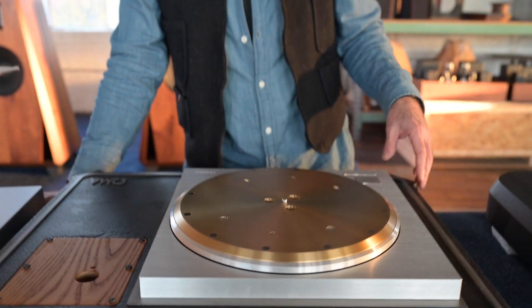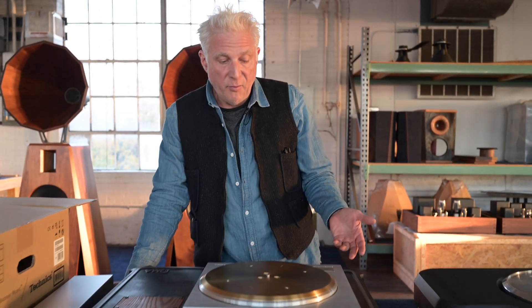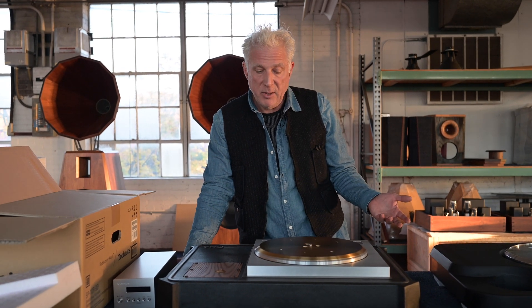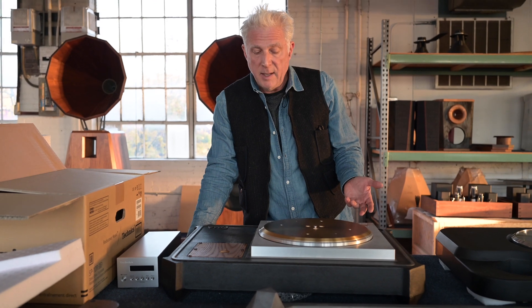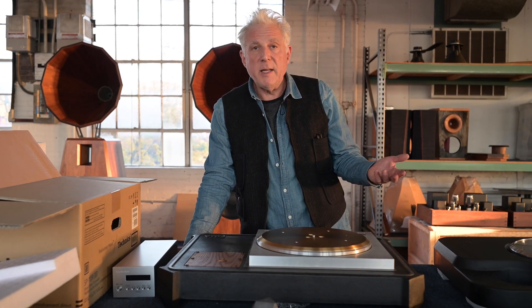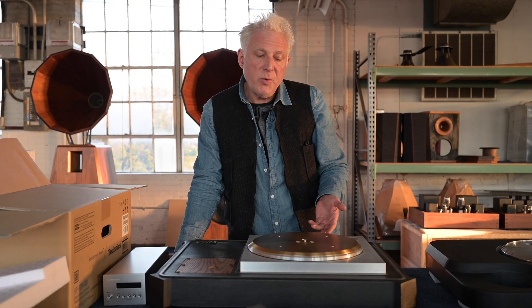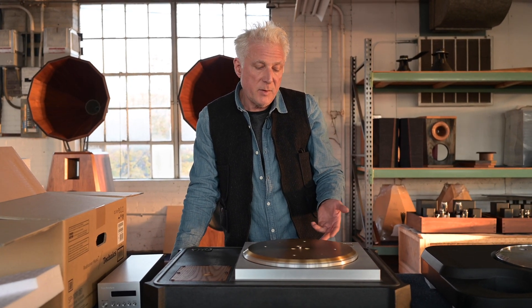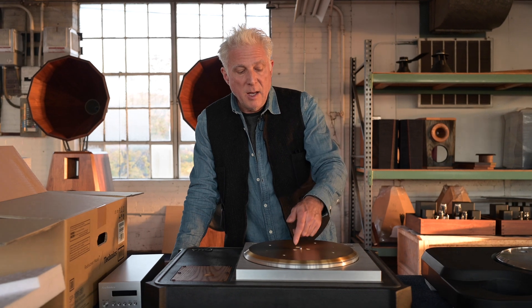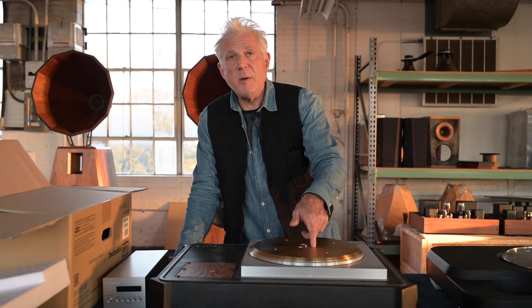This turntable system has been reviewed by people like Michael Fremer, very comparably to his $200,000 Continuum Turntable. Frankly, I thought this sounded better. There's not much in the world today that you can buy for about $20,000 without the tonearm that's the best thing in the world, and this truly is. Plus, this will last forever — as long as there's electricity, you'll be running this thing.